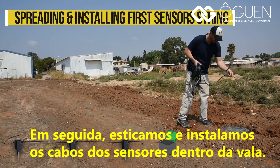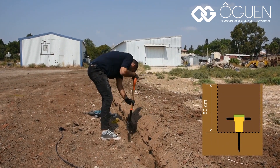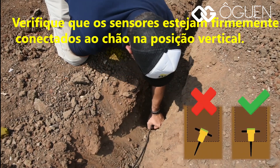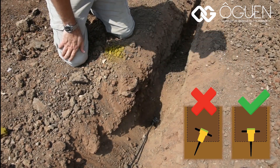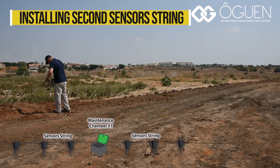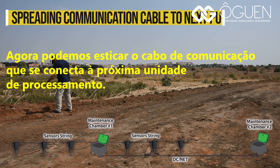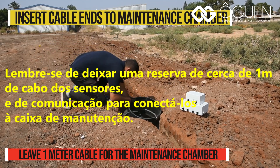Next, we spread and install the sensor cables inside the trench. Make sure that the sensors are firmly attached to the ground in an upright position. We can now spread the communication cable that connects to the next processing unit. Remember to leave a spare of about 1 meter of sensors and communication cables in order to connect them to the maintenance chamber.